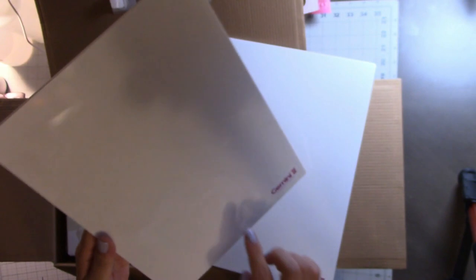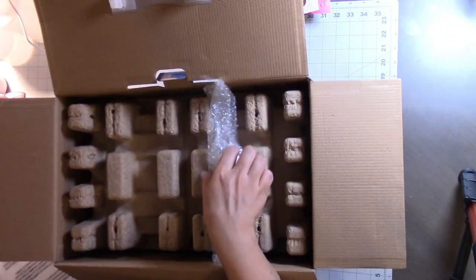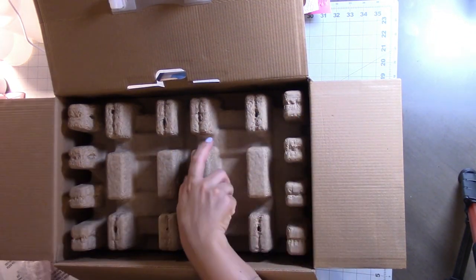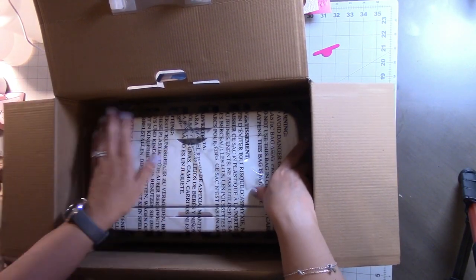These white plates are the two cutting plates and they are different from the original. If you watched Sarah's preview on HSN, she explains why they're white — it has something to do with the optical sensor. And here is the power plug.